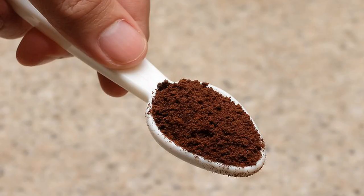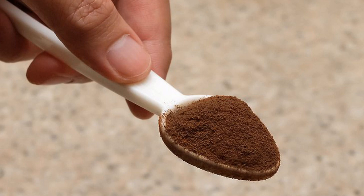Grind coffee finely for espresso. Professional espresso machines, home espresso makers, and stovetop espresso pots all require finely ground coffee for the best results. Finely ground coffee has a similar consistency to table salt. Without a grinder, you can achieve a fine grind by grinding beans with a pestle and mortar or a rolling pin. Use a super fine grind for Turkish coffee. Super fine coffee is a powdery grind that's similar to powdered sugar. This type of grind is required for Turkish coffee and Greek coffee. You can get this grind using a pestle and mortar.